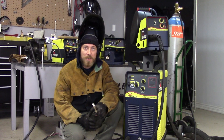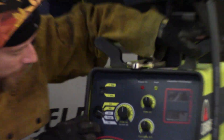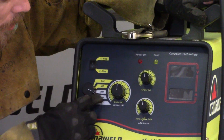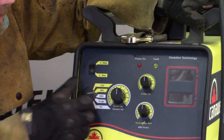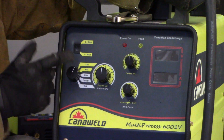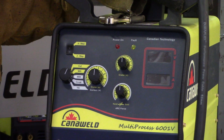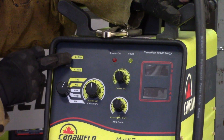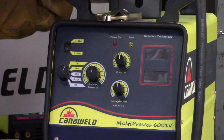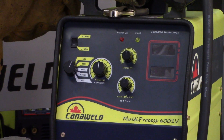So let's take a look at some of the features on this. You can see here, it's Multi-Process. Right here we can do TIG, we can do arc gouging, we can do stick welding, we can do MIG with regular gas, or we can do MIG with CO2, which is going to slightly change your parameters. We also have the ability to do two-step and four-step, we have crater control here for when we're doing our TIG, and we also have hard or soft arc force that we can make adjustments on as well.